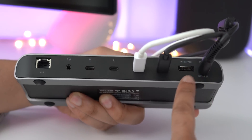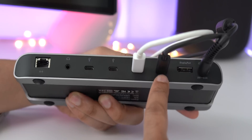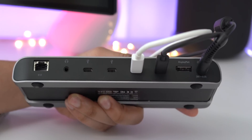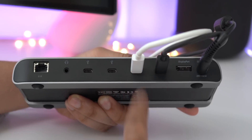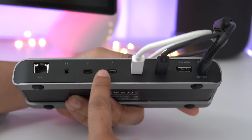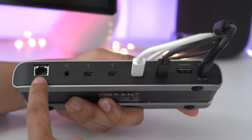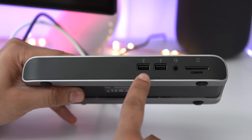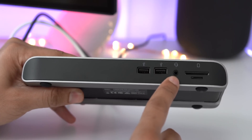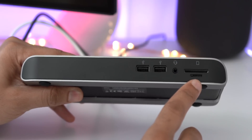So, of course, we have the power input. We also have DisplayPort 1.2, which supports displays up to 4K 60Hz. You have a pair of Thunderbolt 3 ports — this one is designated for your MacBook Pro providing up to 85 watts power delivery, and this one is available for daisy chaining and also works with Thunderbolt 3 displays, so you can connect up to a 5K display like the LG Ultrafine 5K. There is also a pair of USB Type-C ports supporting up to 10 gigabits per second via USB 3.1 Gen 2, a headphone jack, a gigabit Ethernet port, two USB Type-A ports at 5 gigabits per second, a microphone input, an SD card slot, and a microSD card slot. Both slots support UHS-II for faster transfer speeds.